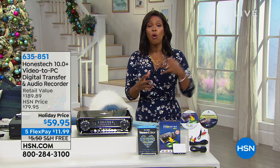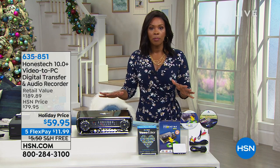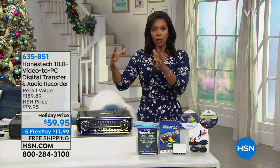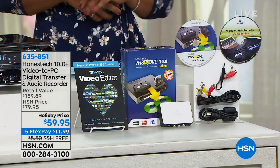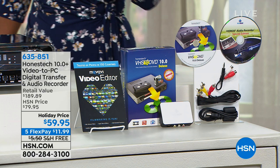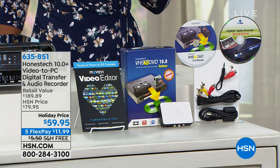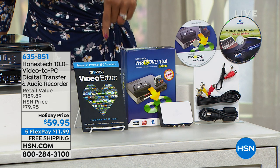With your favorite family memories trapped on old media — things we don't use anymore like VHS tapes, old eight millimeters, vinyl records — you want to transfer songs and music from old media to what you can actually use now. That's where Honest Tech comes in. What you're looking at is the video to PC digital transfer, video and audio, and basically it means you transfer the old media to the current media.